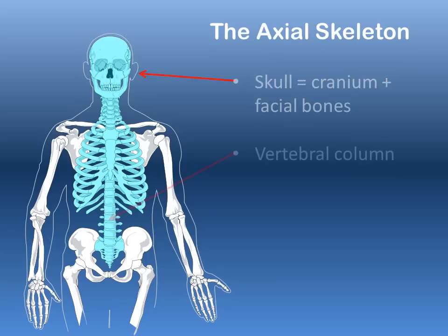Then there's the vertebral column — the spinal column of vertebrae — also part of the axial skeleton, that ends in the sacrum and the coccyx. The sacrum is a large fused plate of bones, and the coccyx is the very last tailbone at the end of that sacrum.